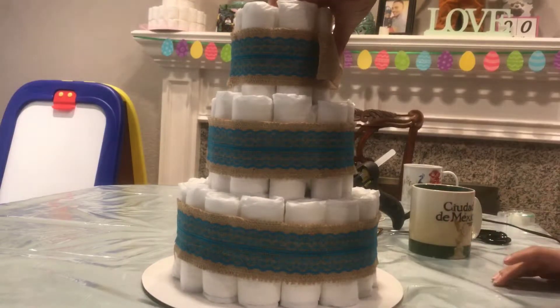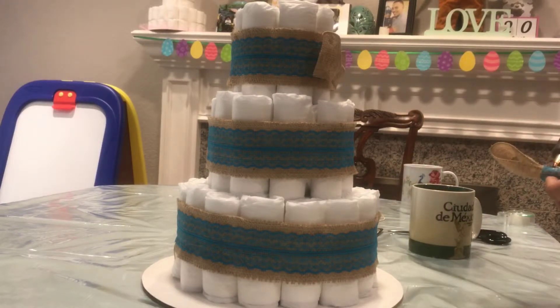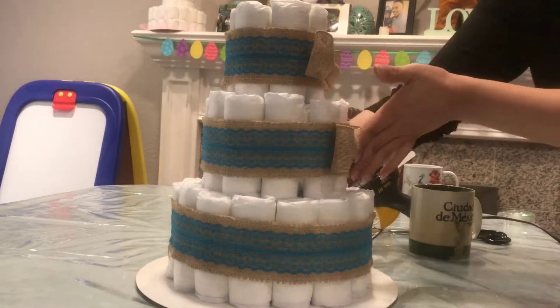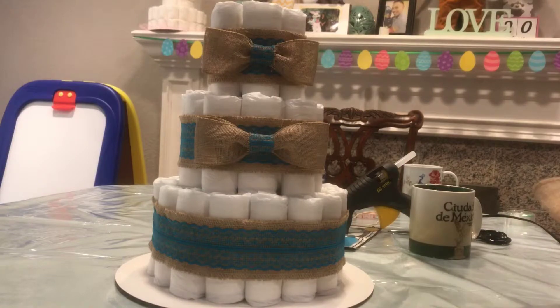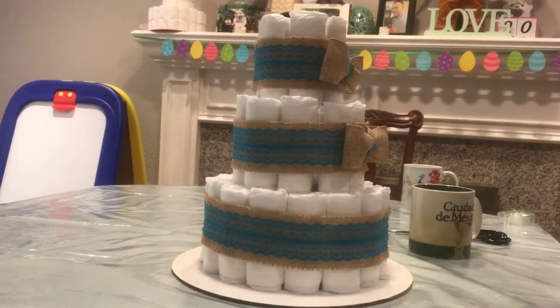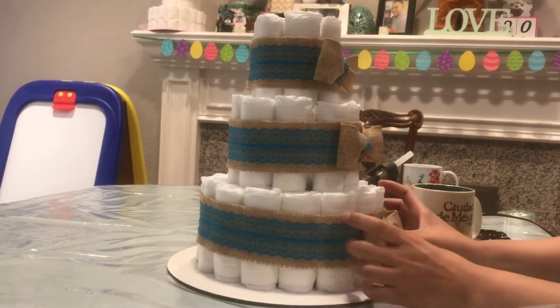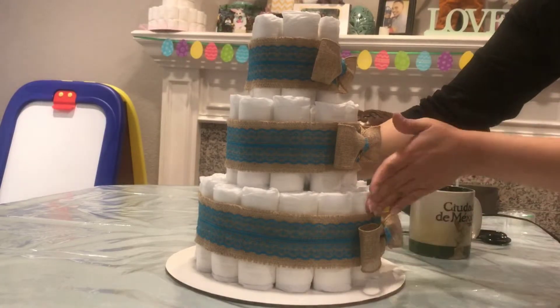Sometimes less is more. I did not put a whole lot of things on this diaper cake. I just made bows out of burlap. I bought the burlap at the Dollar Tree — it doesn't come with that lace. What I did is I cut some of the other burlap with lace and used that to cover the center of the bows. I made a separate video on that.